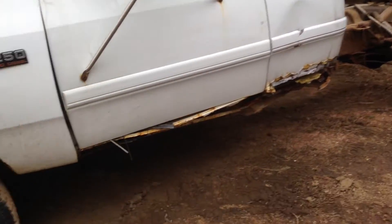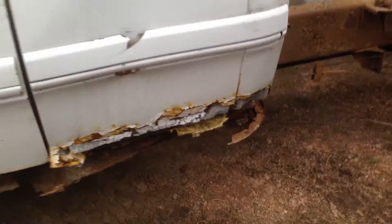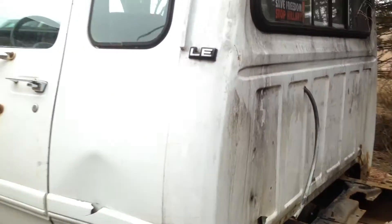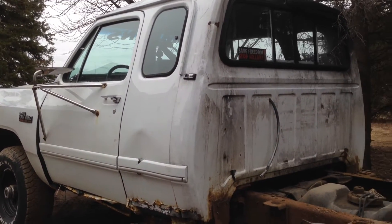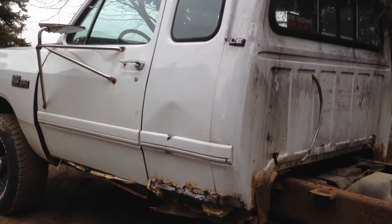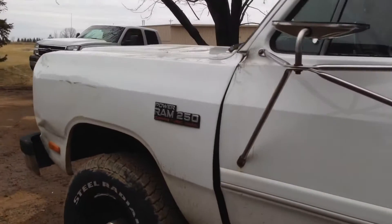I have the grill in boxes right here. As you can see, the body is just mangled on this thing — just completely rotted beyond repair. So I actually went out to South Dakota and I have a new cab for it that's really solid and straight.